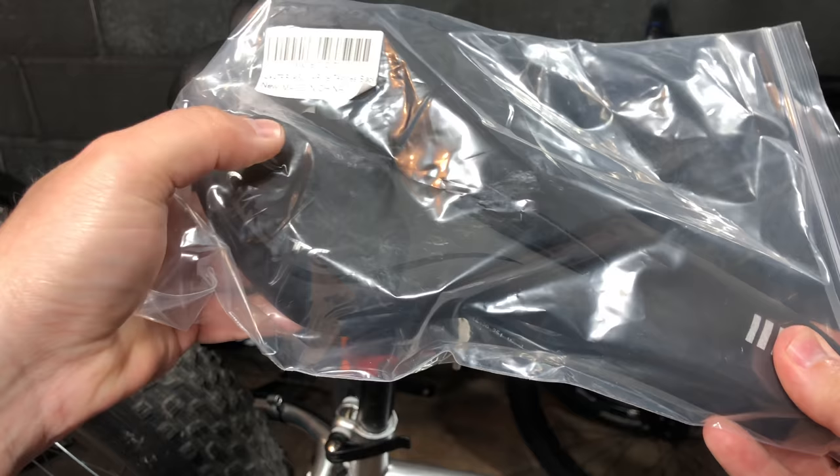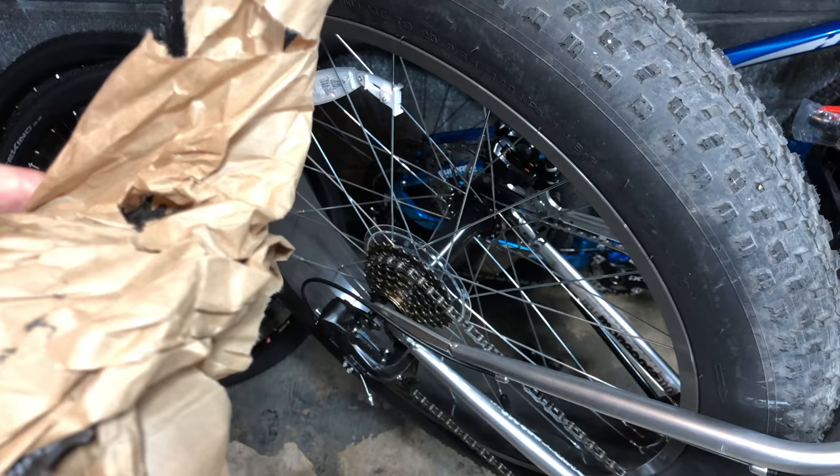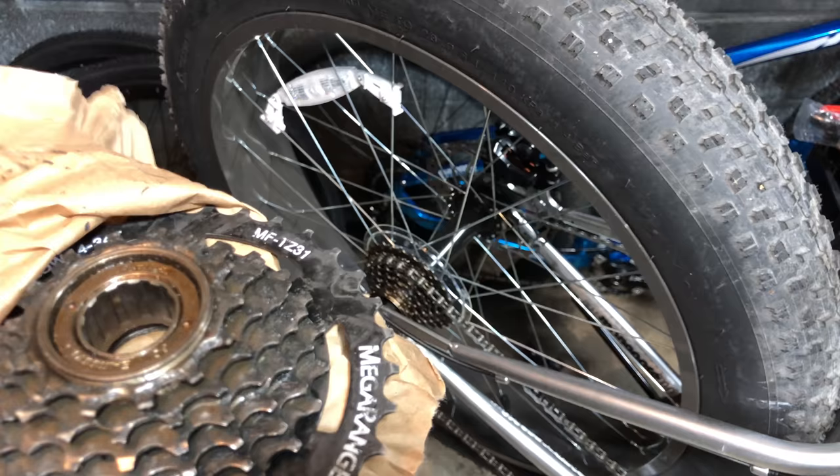For the freewheel, I'm ditching the 14-28 tooth for a mega range. This one was sent to me by a subscriber, Daniel P. — thanks, Daniel, I told you I would put this to good use. I appreciate the grease warning; I'll be sure to give it a good cleaning before I install it.